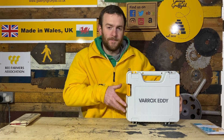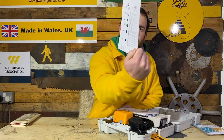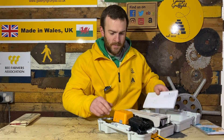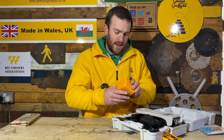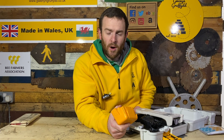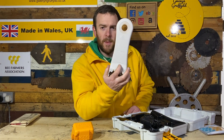Let's take a look inside the box. Everything comes with it. We've got some instructions — simple to follow color diagrams and the instruction manual. Then we've got the appliance itself. This is the battery, and it comes with one battery. One battery is enough to do roughly 15 hives, so for the majority of the hobby market, one battery is going to be enough to do all your hives.